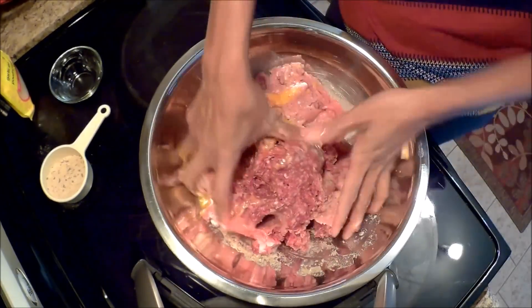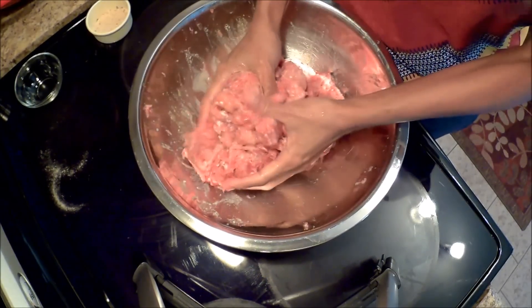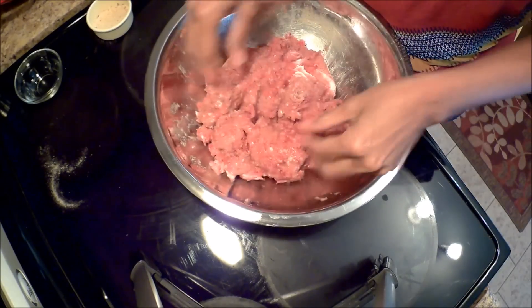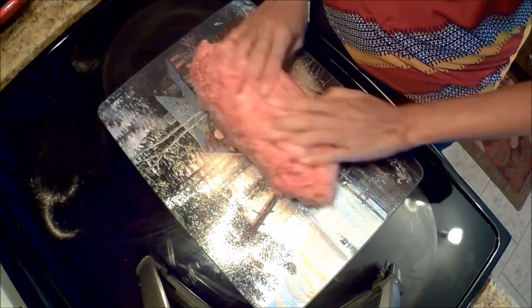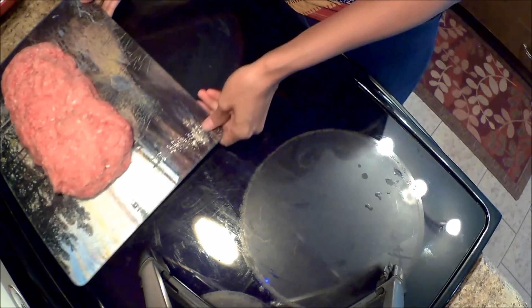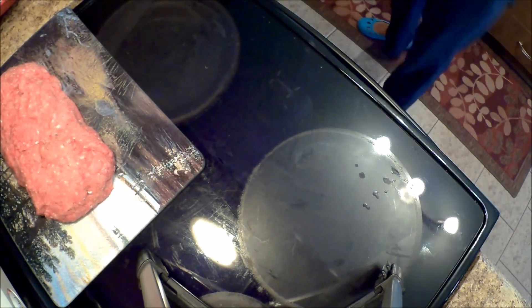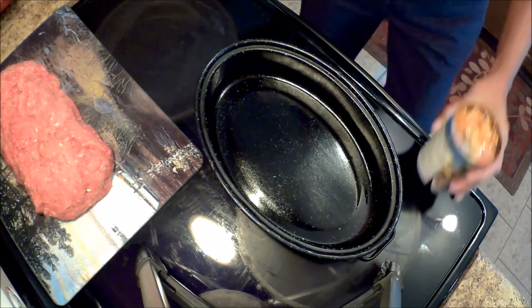We just have to get our hands dirty, but I'm sure you don't mind that. Make your normal shape — it doesn't have to be perfect. But we are not cooking this in the normal pan that we usually do, so I'm just going to get my pan right here.